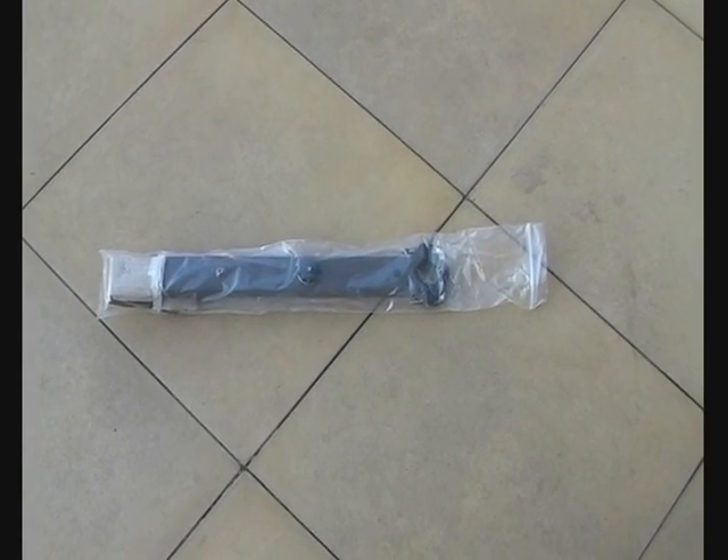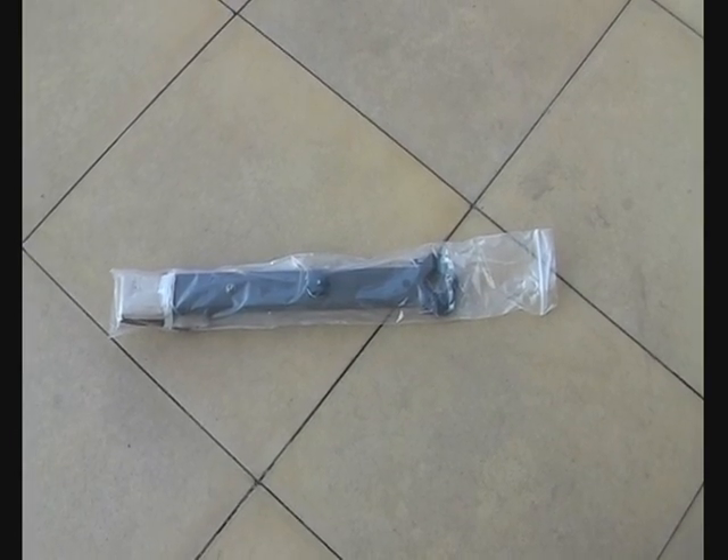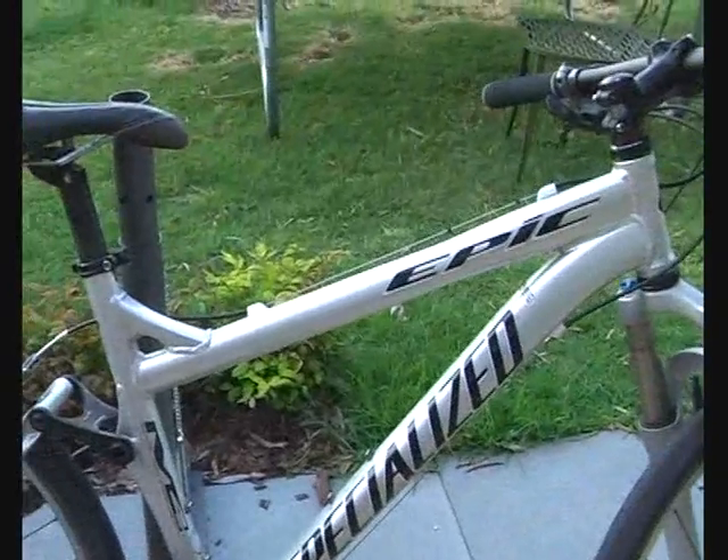What I thought I'd do is just talk you through installing the mounting bar onto a mountain bike. Here's the bike we're going to install it onto — it's a Specialized Epic, last year's or the year before's model. You can see it's a fairly modern looking mountain bike with a non-horizontal top tube.